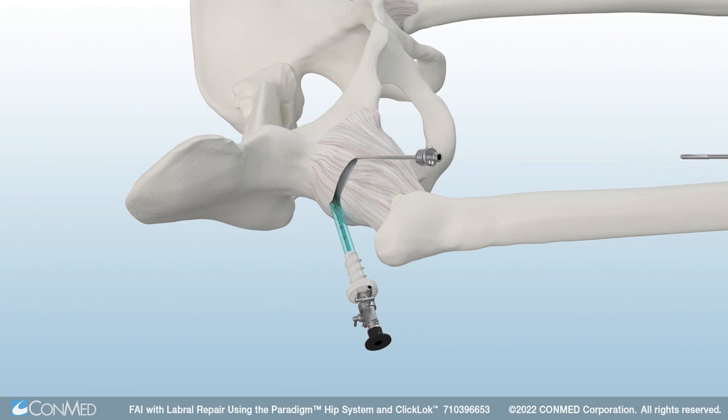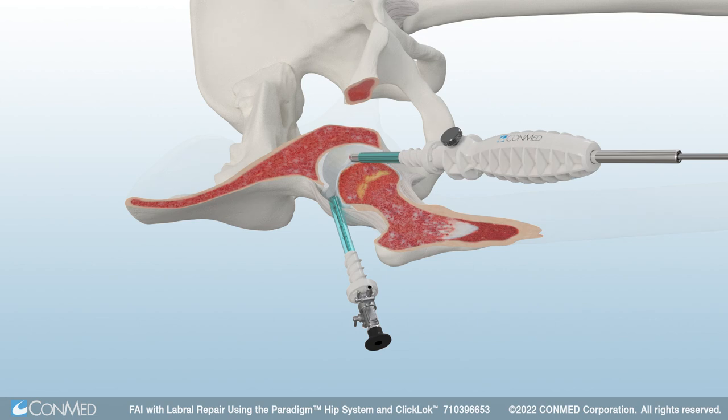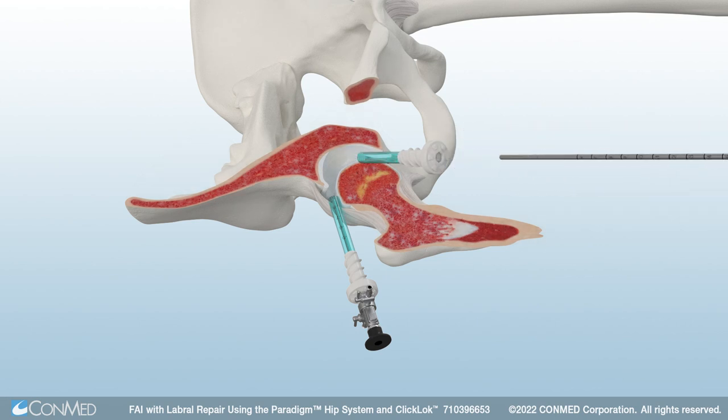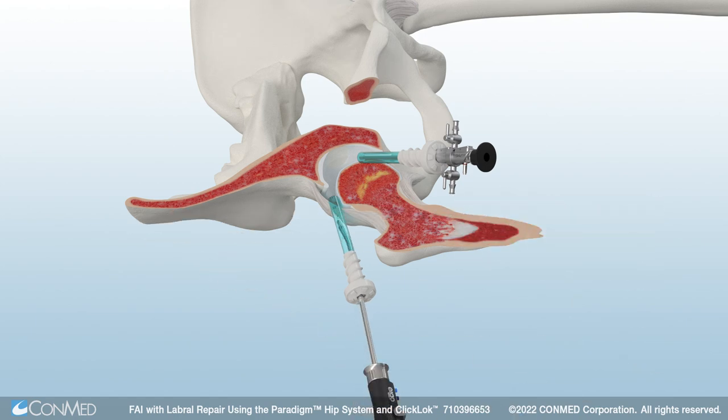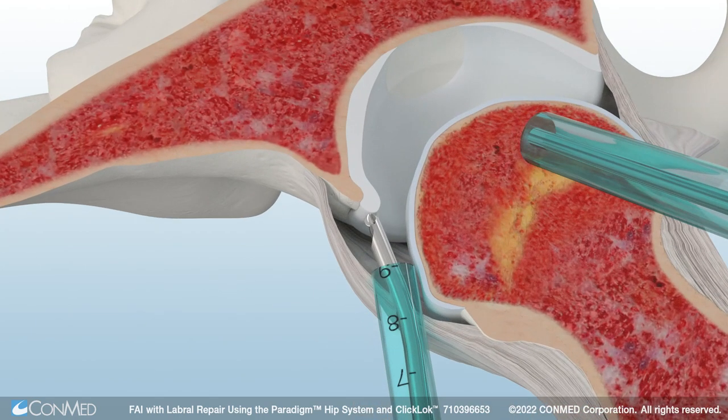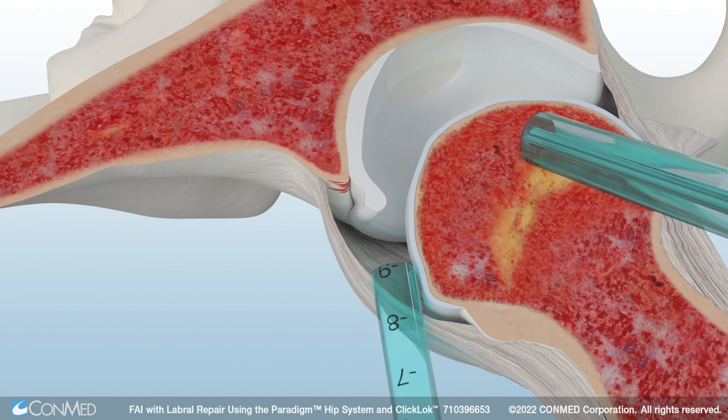The Easy Switch Portal Saver is flexible to allow a wide range of motion and enables easy and efficient switching between portals. ConMed's Signature Series Pre-Bent Burrs feature a 15-degree curve to match the anatomical structures of the hip joint. Use the pre-bent spherical burr to remove the pincer bone.